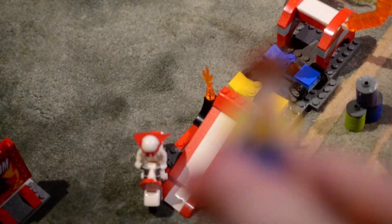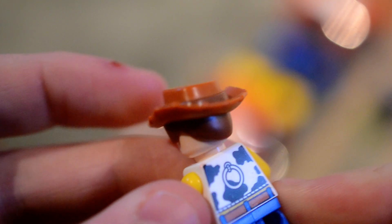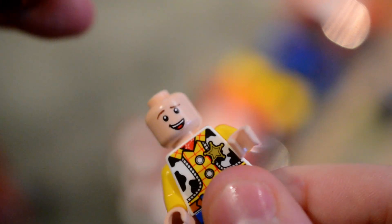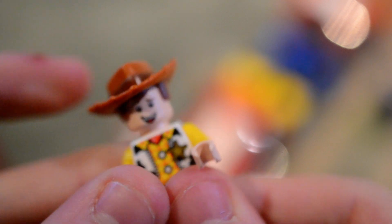In this set you get Sheriff Woody, and he's got two faces which is a bit strange. It would be much better if the LEGO minifigure just had one face.